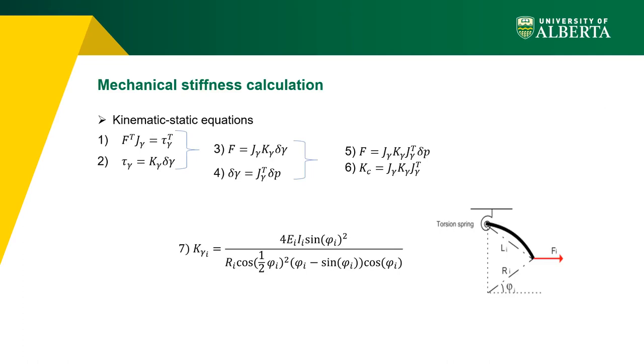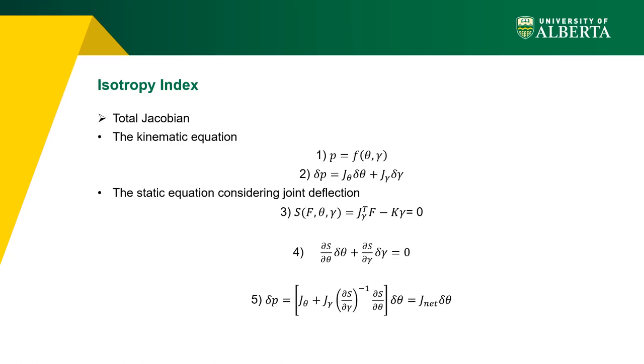To derive mechanical stiffness, both kinematic and static equations are used. Equation 1 gives the relation between external force F applied to the end-effector and the reaction torque Tg in virtual coordinates. Hooke's relation (equation 2) relates reaction torques in virtual joints to virtual joint deflection. Combining these gives equation 3, and substituting equation 4 from kinematics yields equation 5: the relationship between external forces and end-effector deflection. The global Cartesian stiffness equation (equation 6) is then obtained, where K_gamma is the equivalent stiffness of a curved flexible beam calculated using equation 7.